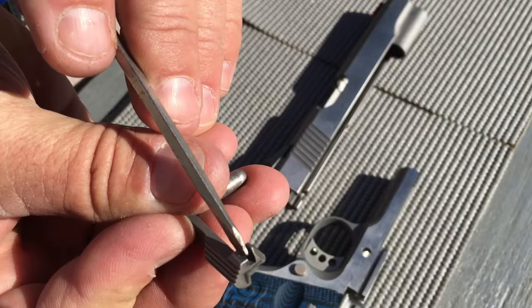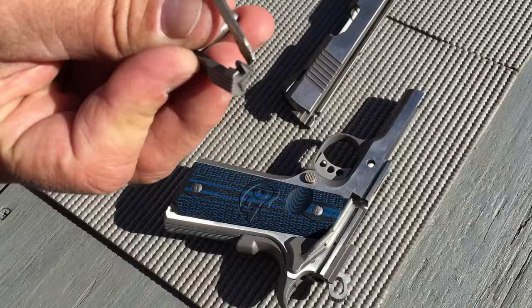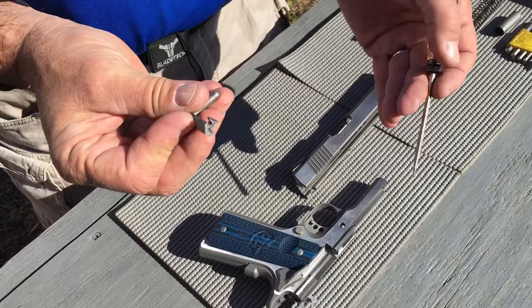The slide stop — the important area is this notch here and this area here. Carbon builds up here and you want to make sure these are clean so that it will operate properly on the last shot and go up and lock the slide open.